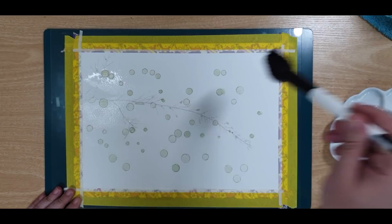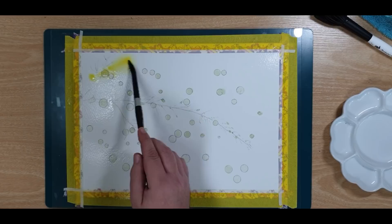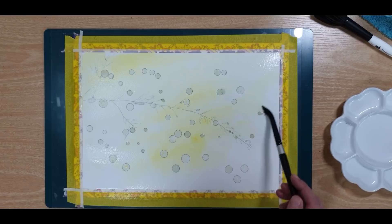Use the mop and wet your paper all over. Now we're going to start adding color — he used the number 12 velvet with nickel azo yellow from CORE. It's a beautiful bright yellow and it spreads beautifully.